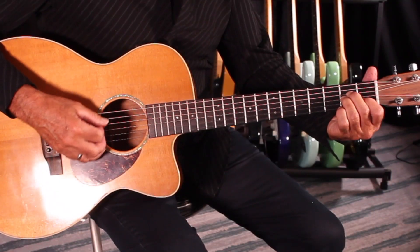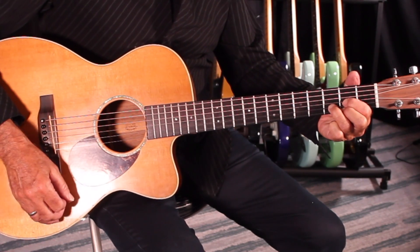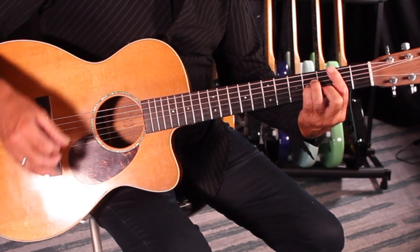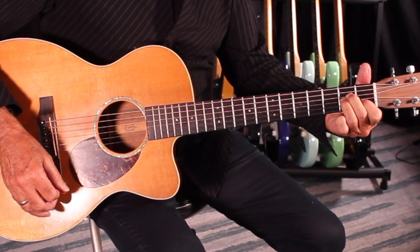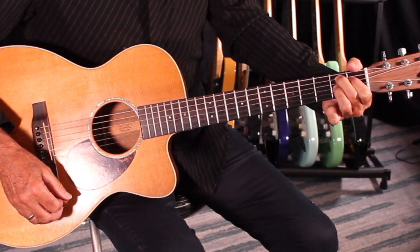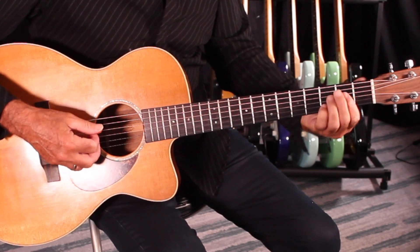Now into the bridge — I'll break it down slowly. It goes A minor, then 'take another shot of courage,' and it goes to B minor, 'wonder why the E,' back to A minor, then to a B — and you get an A minor 7 to an A.